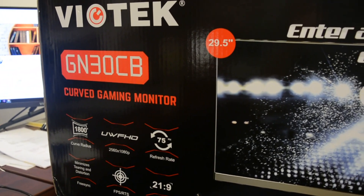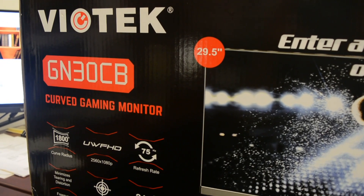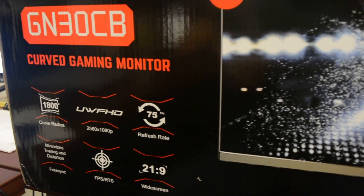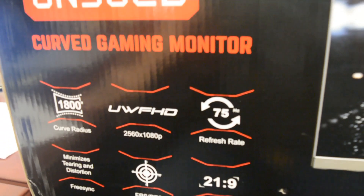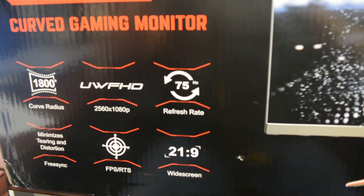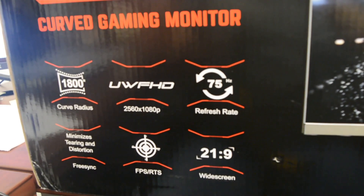This is the box of the Biotech GN30C, a gaming curved monitor. It cost me $260 on Amazon — it wasn't on special when I bought it — but it did go down to $230, so you should check on the prices because you might get a very good discount.